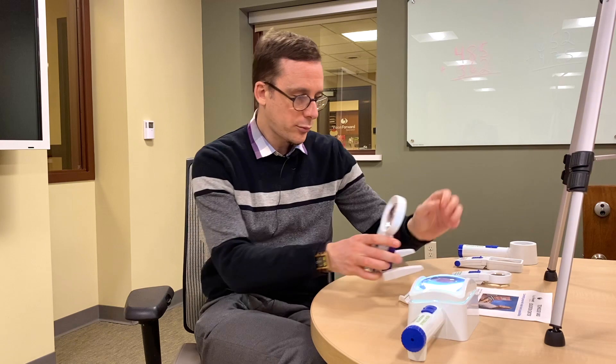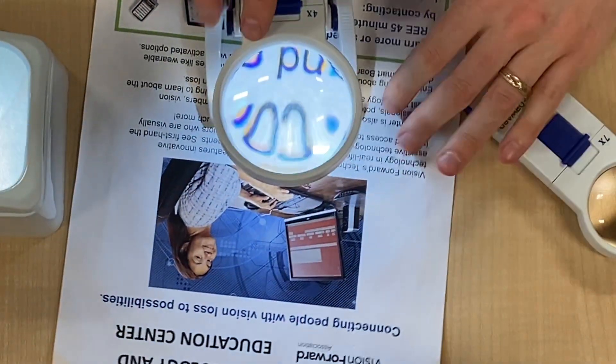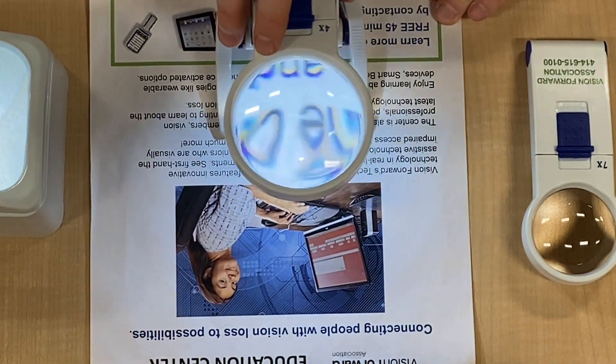You can actually get a little stand to put your handheld magnifier in. We have this magnifier in a little stand at the moment — you rest it on the paper, angle it as needed, turn on the light, and use it similarly to a stand magnifier. The added bonus is that you can take the magnifier out and use it as a handheld when you need to take it on the go. It's a nice flexible solution.